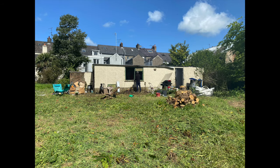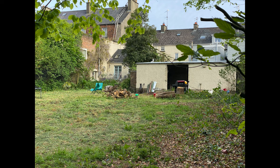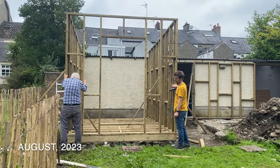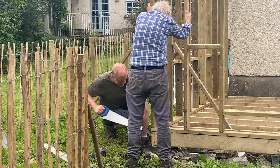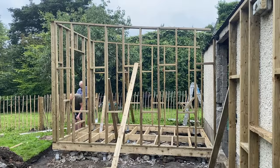So the first thing we did was lower this window to the ground, so you can see how it looks here. Then we started to build frames for the extension which you'll be seeing next, and this took quite a while. We had some help from my friend's dad, and yeah this is kind of how it looked at this stage.